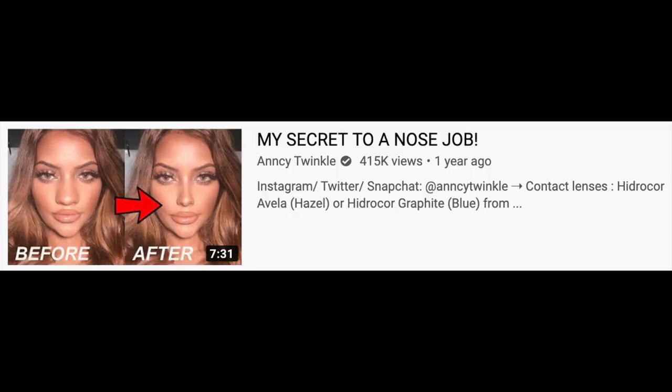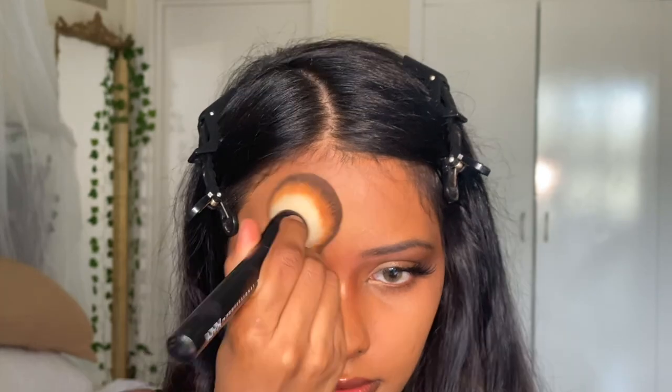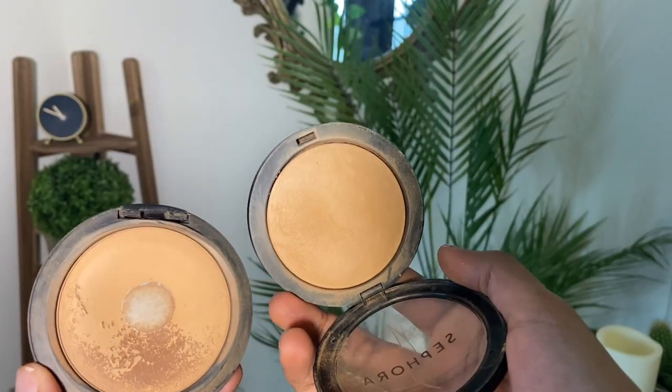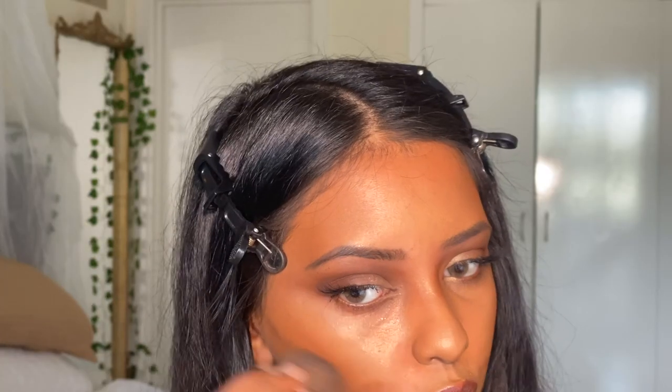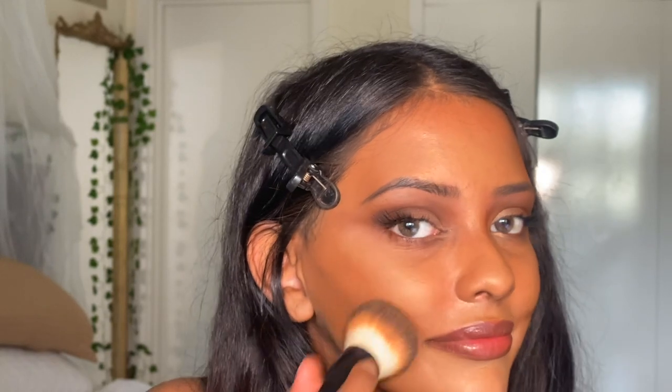Moving on to bronzer — the secret to making your cheeks look fuller is a curve contour under the cheek. I've seen a lot of celebrities have this kind of curve and it makes your cheeks pop more than ever. I carve out my cheeks with brown shadow, then I take my MAC or Sephora powder and put it all over the contour drawing on my face to blend it in.